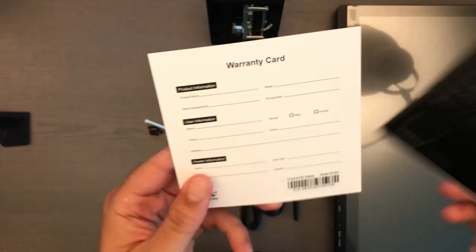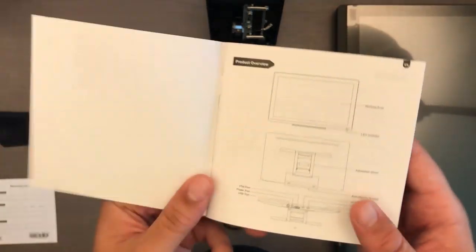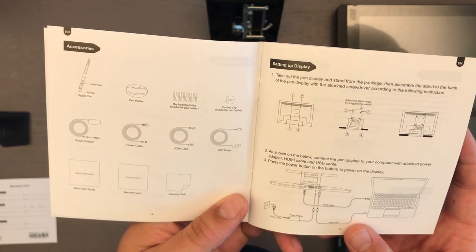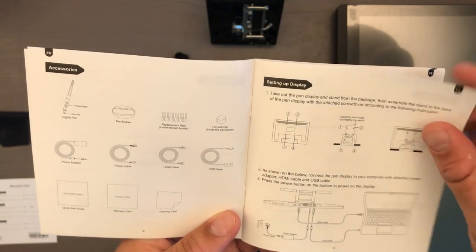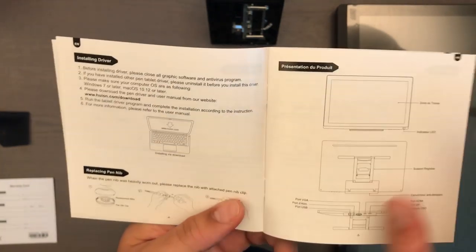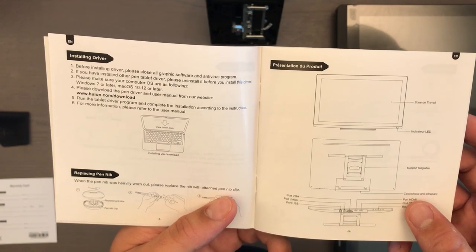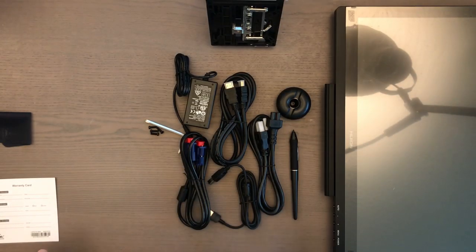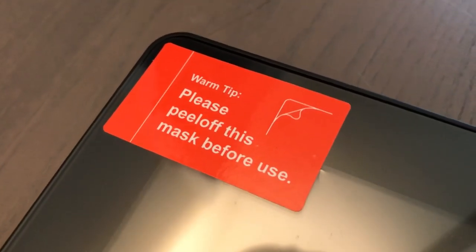Installing the tablet is very simple — just go to the website, download the specific drivers for your model. I didn't have to do any calibration or pressure settings. The only change I made was adjusting the warm or cold tone on the display to make it more neutral. Plug in all the cables and you're good to go.